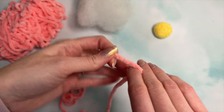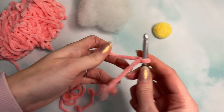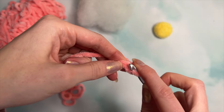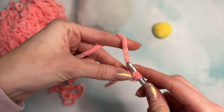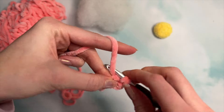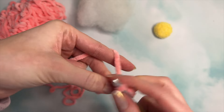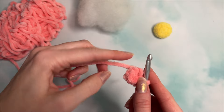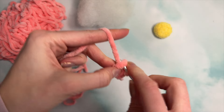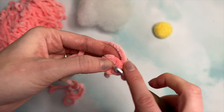Grab the end of your yarn, make a slip knot, put that on your hook, and pull tight. We're going to chain two, and in the second chain from the hook, do six single crochets. Pull that tight, and then just as we did for the center, we're going to increase the whole way around — two single crochets into the same stitch. Do five more increases for a total of six.